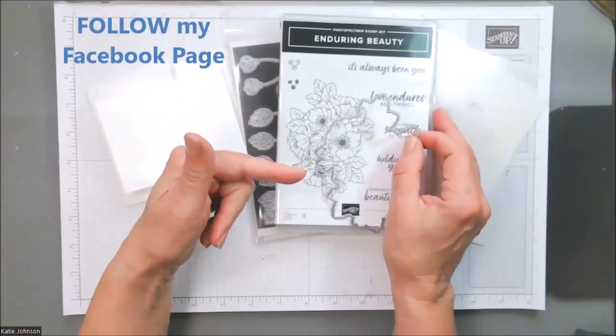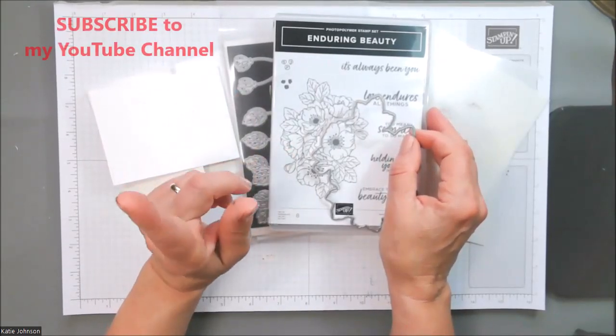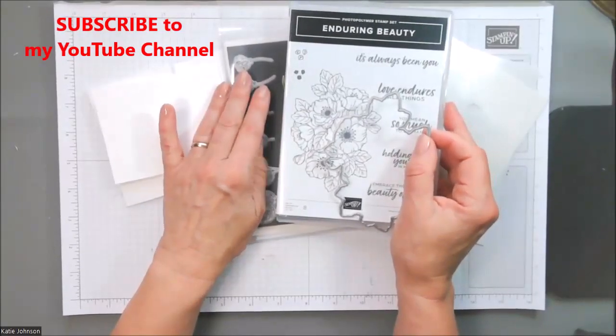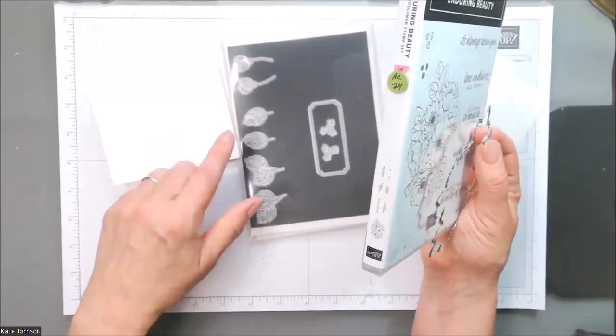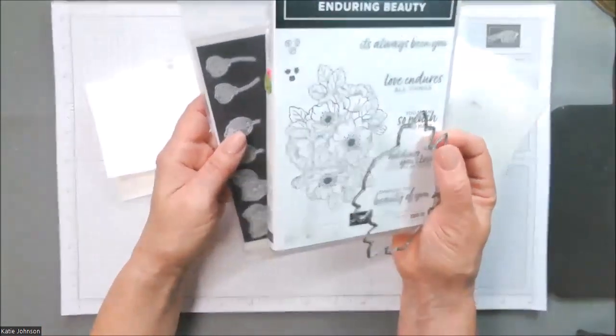If you haven't done that, take a minute right now and go follow my Facebook page. Or if you're watching on YouTube, subscribe — because I'll upload videos to YouTube, but the static pictures will be on my Facebook page. Anyway, you will see some projects coming up this week that will feature some of these dies, because these are just awesome ways to add extra layers.